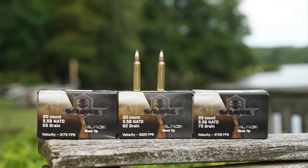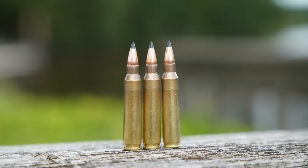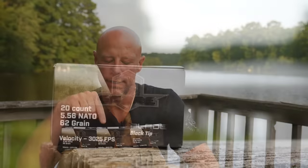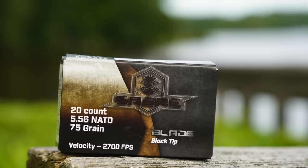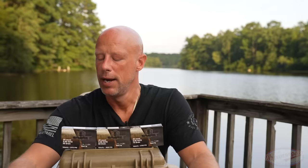Welcome back everyone. As you probably guessed from the thumbnail and the intro, today we are going over this line of ammunition from the folks over at AAC — this is their Saber lineup, specifically their black tip in 5.56. As of right now when I'm filming, this may change in the future, but we have all three variants they are offering: the 55 grain, the 62 grain, and the 75 grain — all in 5.56 chambering, not .223, which is nice for velocity and power.